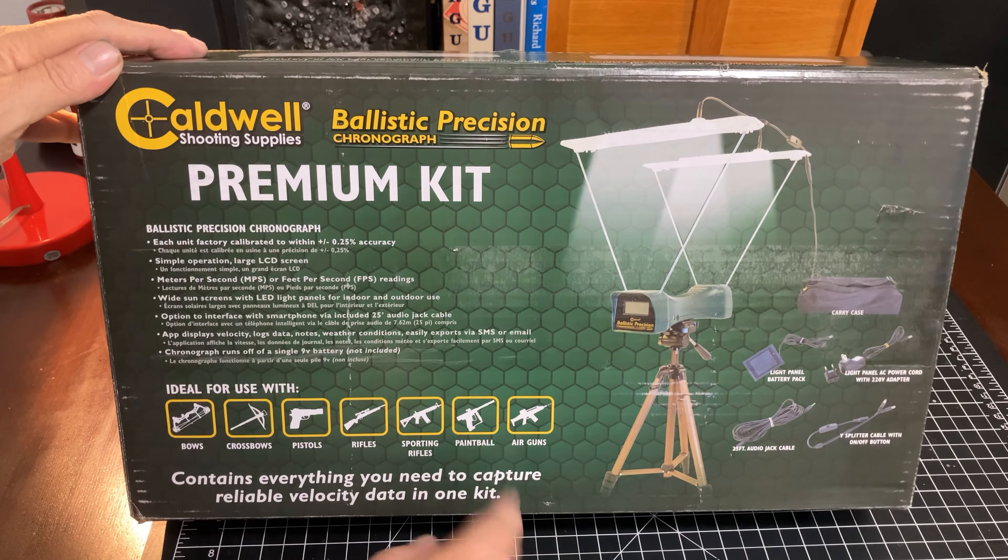In the kit, we're going to get an actual chronograph, but in addition to that, the bundle comes with indoor and outdoor LED lighting for dim days, or when the sun's at a bad angle, or when you're wanting to use your unit indoors and just can't get the light to make it work correctly, which is part of what I struggled with here. It also comes with the normal sun shades that can go on the top.